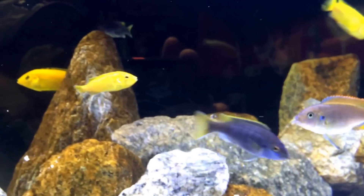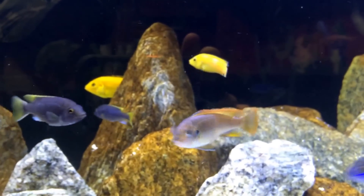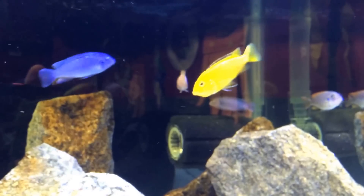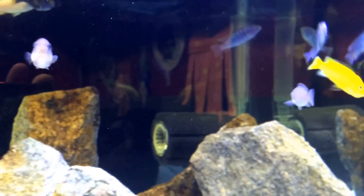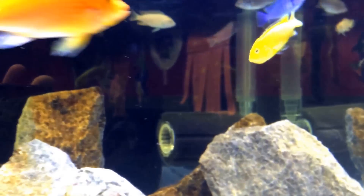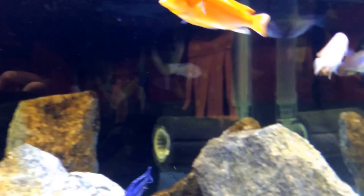Boss man — big lab — he's the boss of the tank, bosses everybody around. There's a little tiny guy right here, he's always getting beat on. But this is the mama — she does not look very normal, but we'll see. She's a big girl, I'm sure she will survive.